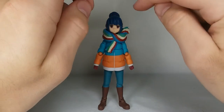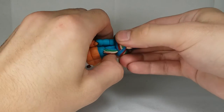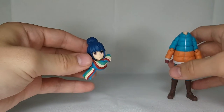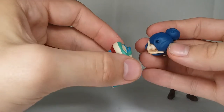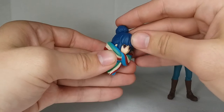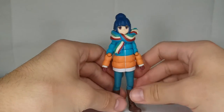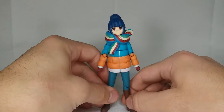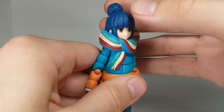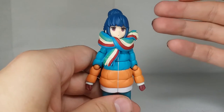By far my biggest issue with this figure is how they handled the head sculpt. The head sculpt comes off, and the scarf piece plugs into the back of her head via a ball joint on a clear peg. The problem with this method is it makes her head unable to move pretty much whatsoever — she can't look down. When you put the head sculpt on the figure, it's impossible to get her to look straight ahead; she always looks like she's looking upward. There's basically no way to get her head to look straight ahead without it popping off the joint. I just don't like that at all.